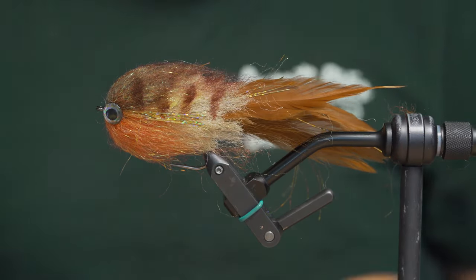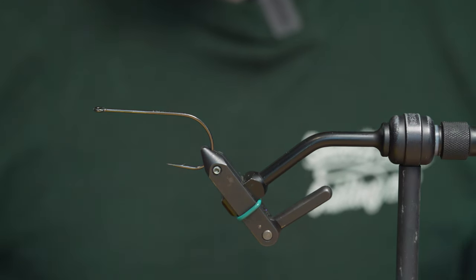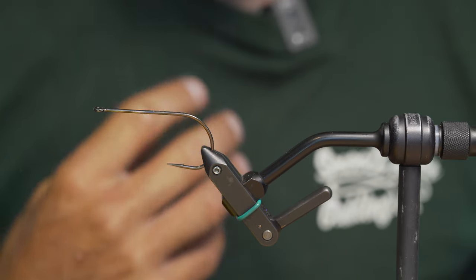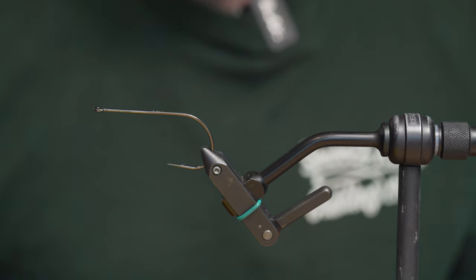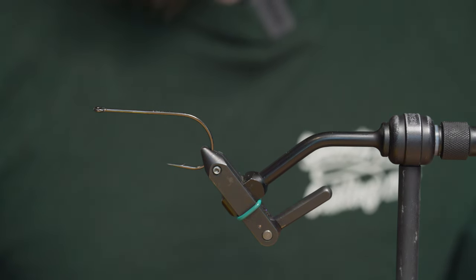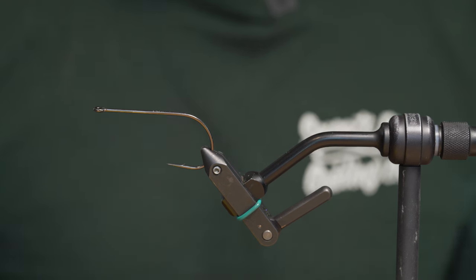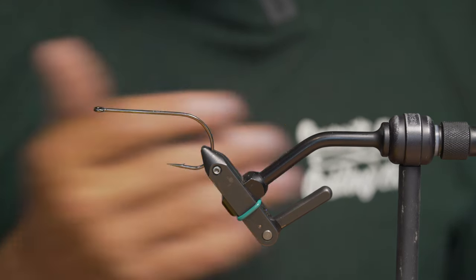We're going to start out with a 4-0 trout predator hook. It's going to have a nice strong shank but still relatively thin wire, so I find it easy to penetrate the fish's mouth. Pike and musky have quite bony mouths, so it's strong but it's going to find its mark quickly. It's tied weightless — in fact, we'll be incorporating foam in this one to make it somewhat buoyant and allow it to have its hunting side-to-side action.